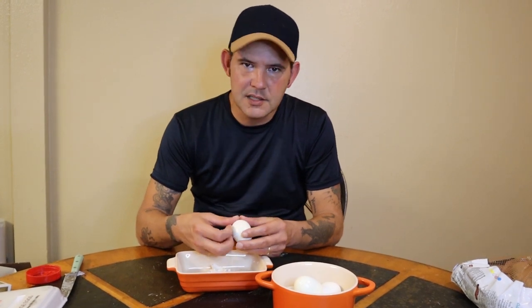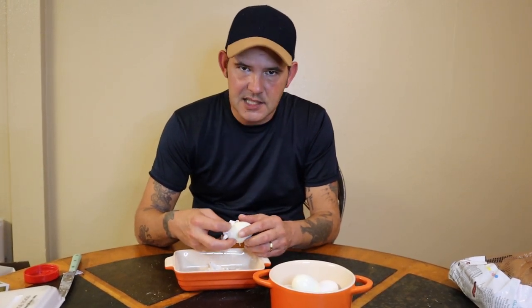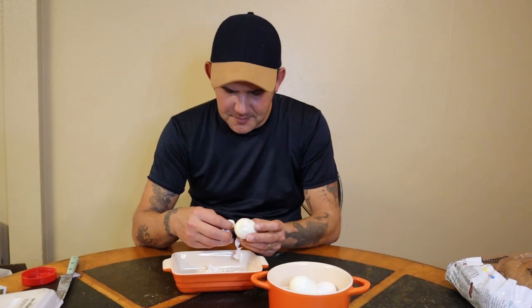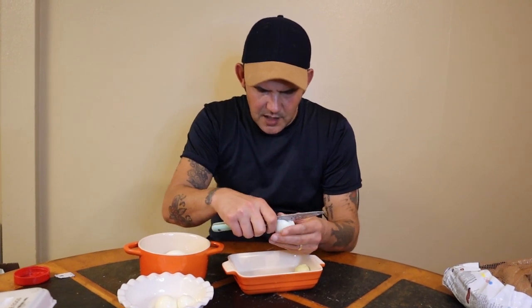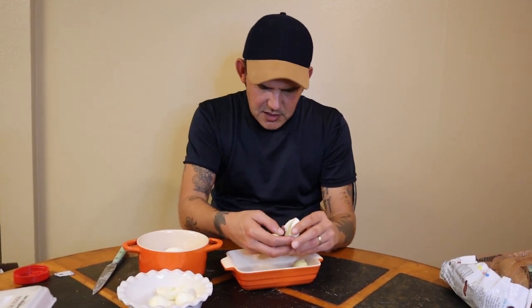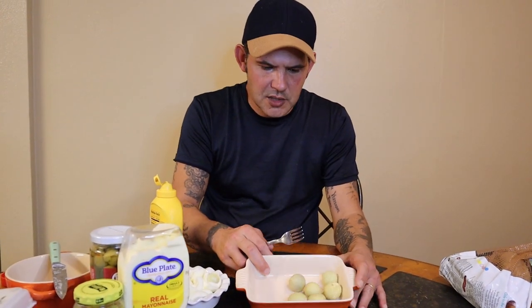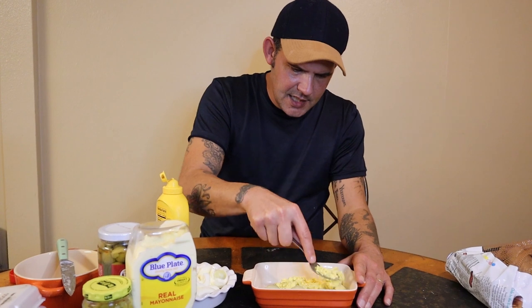Go ahead and peel all six eggs. The potatoes are almost done so we're getting down to the wire. Once the eggs are peeled, just go with your knife and cut just to the yolk — separate the yolks and put them in their own bowl. Continue the process until all six are done.